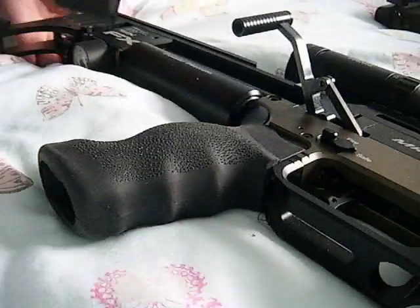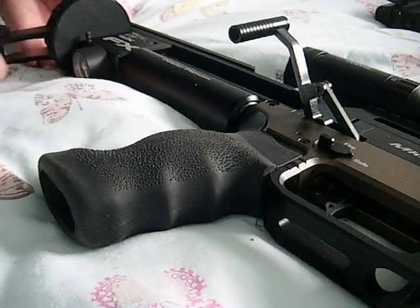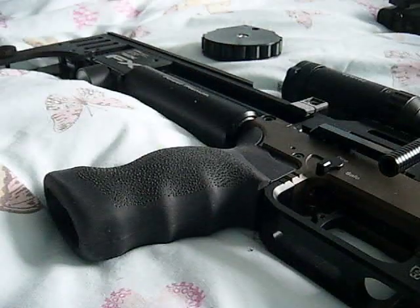There you go. Box in and out just like a normal mag. Clips into place with that thing there. There you go. Back off fire. All done.